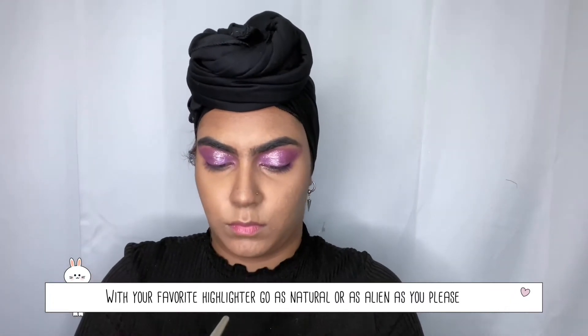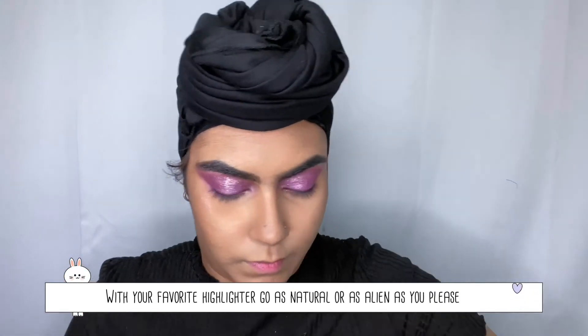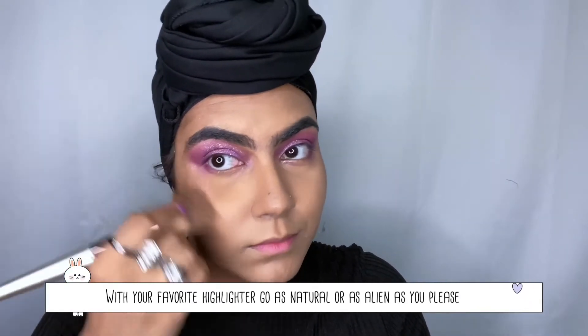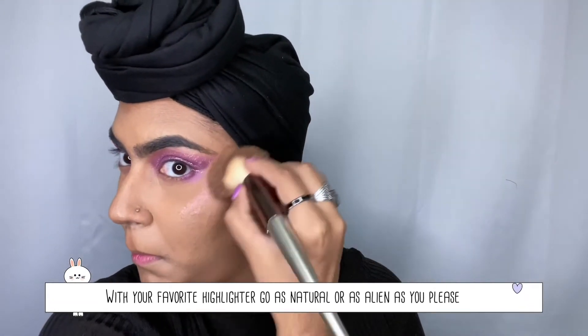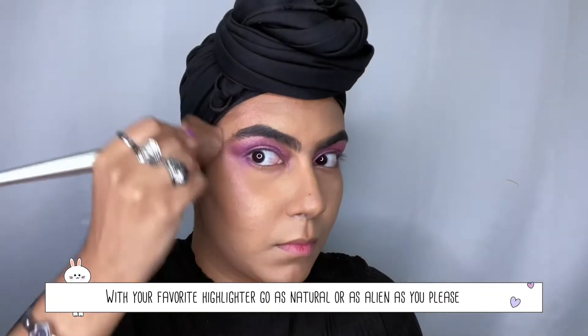Now my favorite part — highlighter! This time I'm using a more pink shade. If you have a glittery shimmery highlighter you can use that too; if you don't have it in liquid form, that's fine. I'm using that as my highlighter so the eyes and cheeks share that same nice pink tone. You can add more or less. If you don't want pink, a silver tone works for a more natural dewy look — but we're not going for natural here, we want to be fabulous!